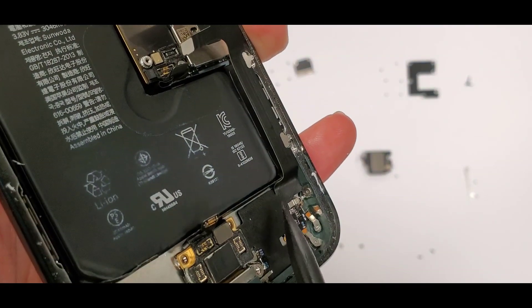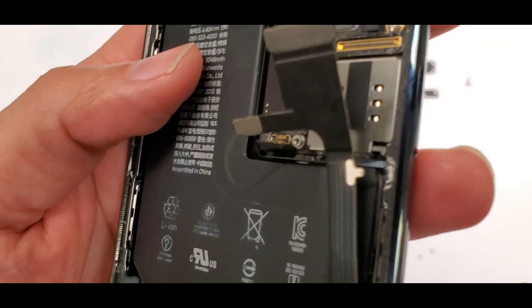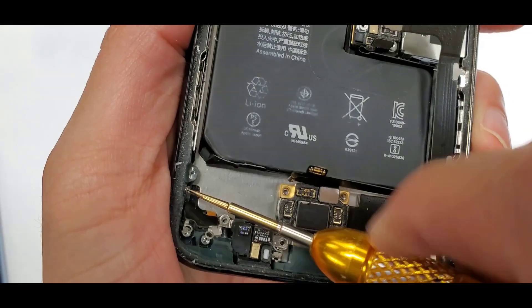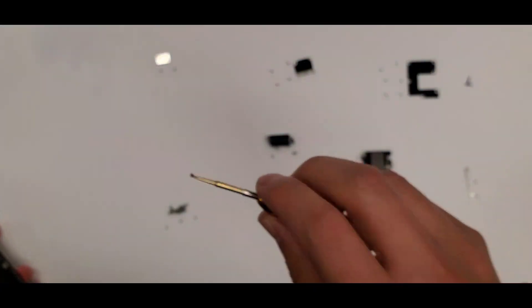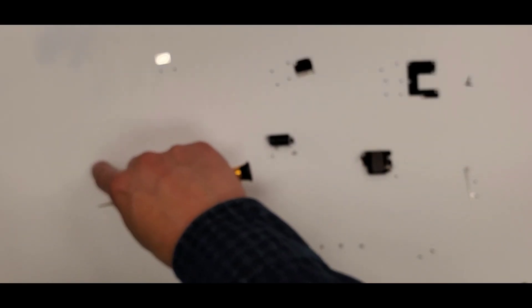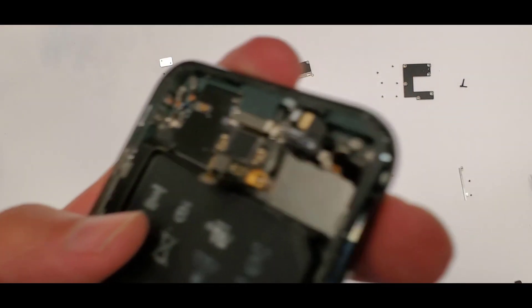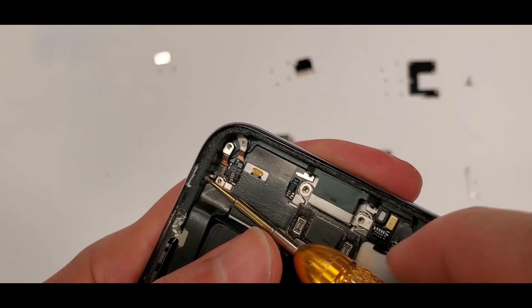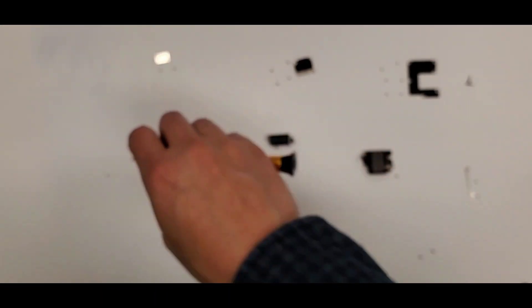There are two random screws on the sides — one on the left and one on the right — and these are screwed into the metal frame of the housing. I put one screw off to the side, then there's one over here, and we're almost done taking out all the screws.